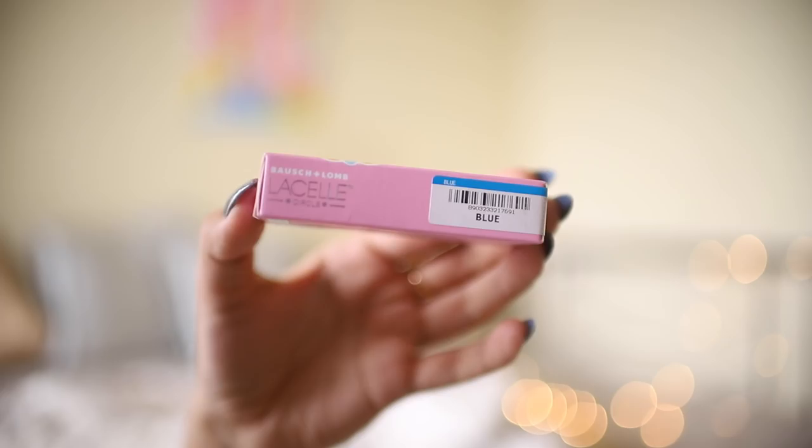Also guys, before you start using your contact lenses, make sure that you contact your eye care professional just to get your power tested and then go ahead and start using them.